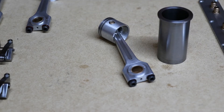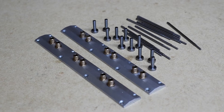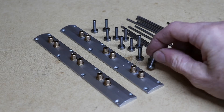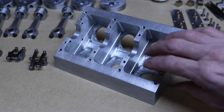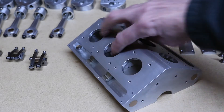The piston rings are made out of cast iron, and so is the cylinder liner. Here we've got the camshaft covers, the tappets, and the push rods. Here we have the main cylinder — this is an interesting part to make. Turn it around so you can see.